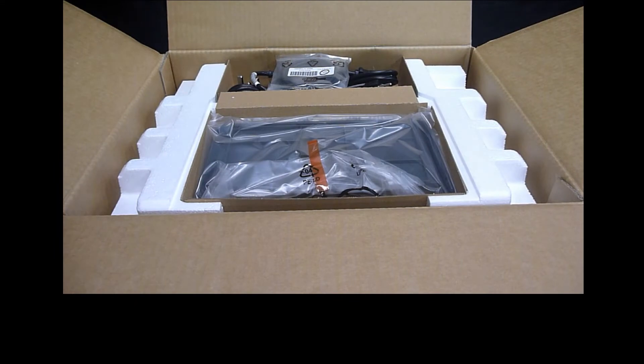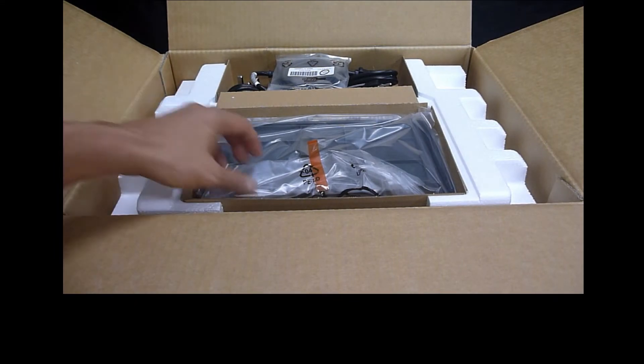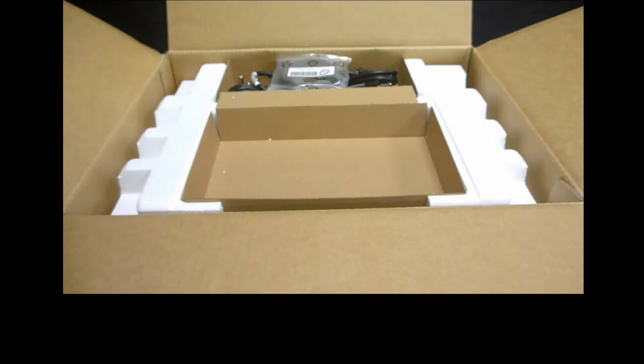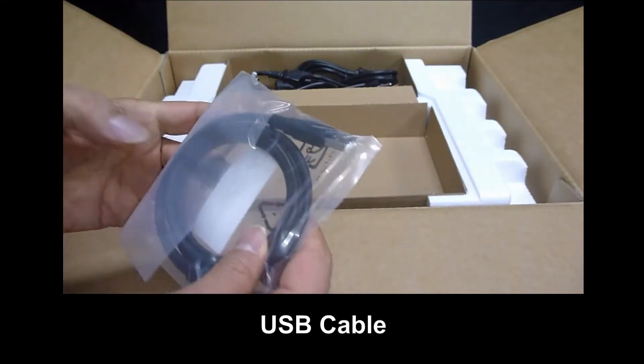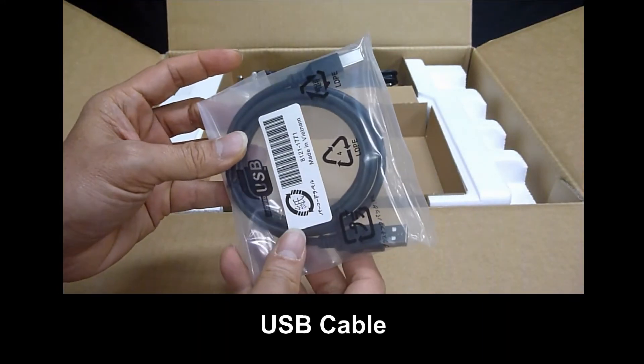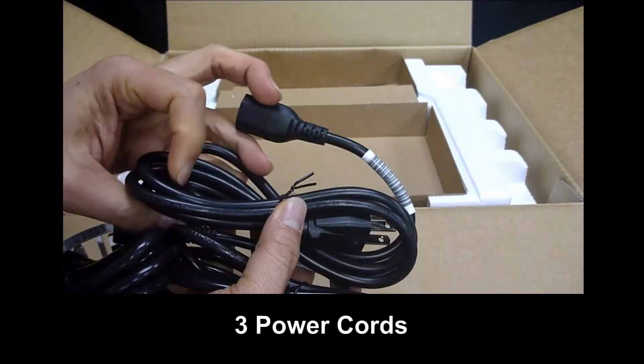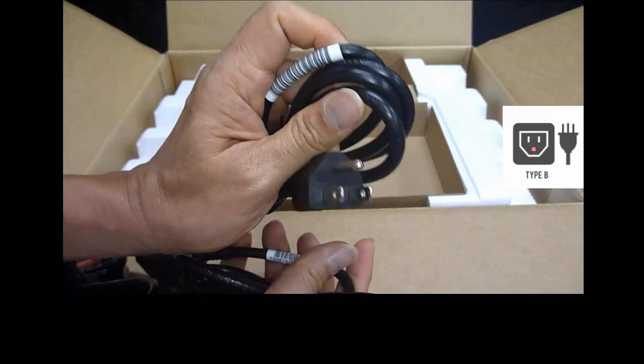This is what you see when you open the box. There's a tray, it comes with a USB cable, and there are three power cords for different countries.